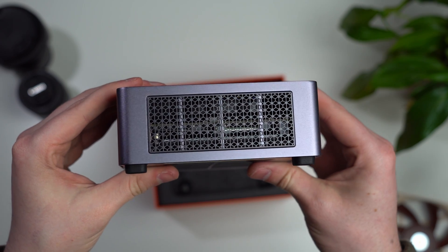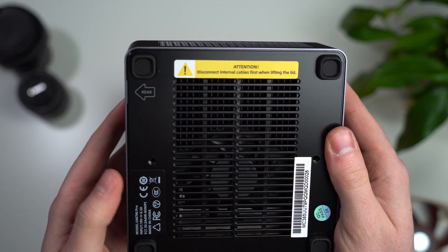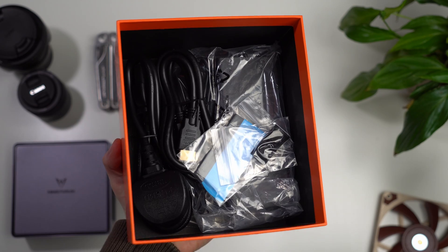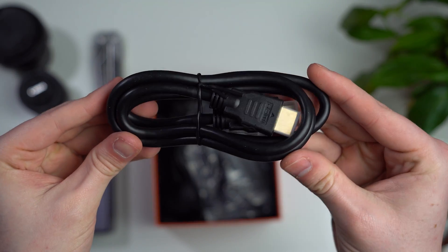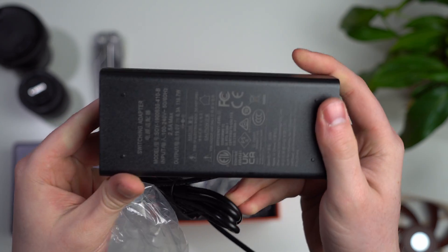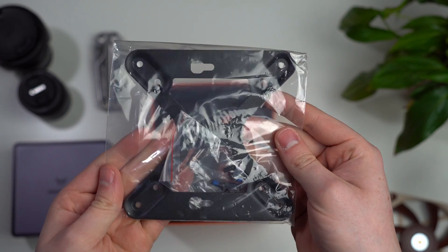There's plenty of ventilation on both the left and right side and underneath. In the accessories box, you get two extra rubber feet, a heatsink for your RAM if you've got the bare-bones kit, an HDMI cable, an AC power cable, and a power brick delivering up to 120 watts. You also get a VESA adapter if you want to mount it on the back of your monitor.